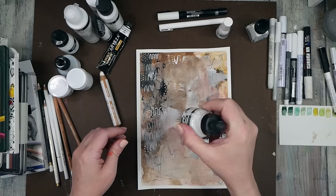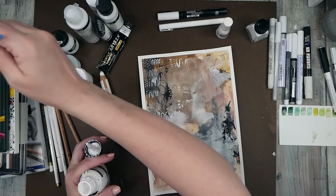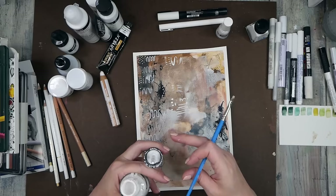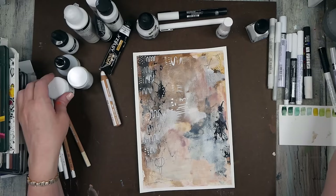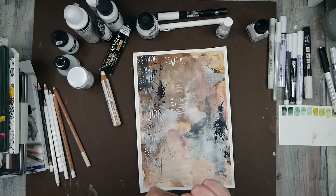We also have FW white acrylic ink. With this one I'll often use the dauber to create things, but we could also use a brush. I want to know: are these opaque and to what level? It's not as opaque as the Winsor & Newton, but it's still a tiny bit more solid than some of the others.